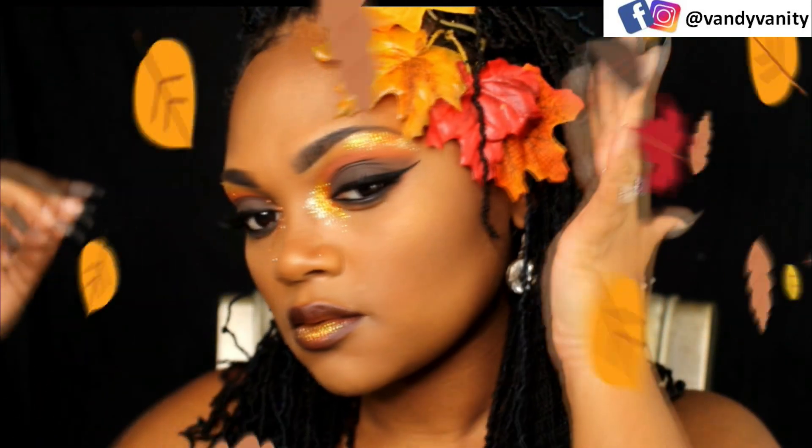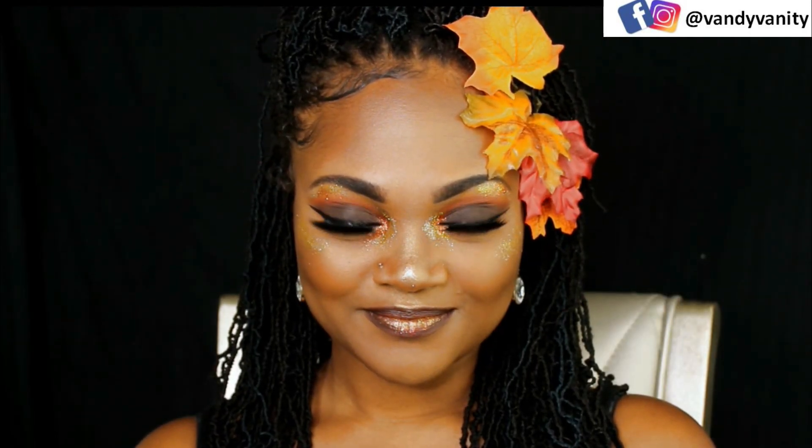All products used will be listed in the description box below. Thank you so much for sticking around to see this transformation. And if you decide to do your own rendition of this look, I would love to see you — tag me on my Instagram or Facebook at Vandy Vanity. And don't forget to like, comment, and subscribe, you guys. This is my very first YouTube video and I would love to see you back every Sunday and Wednesday for more makeup fun. Have an awesome weekend. Thank you so much for stopping by.